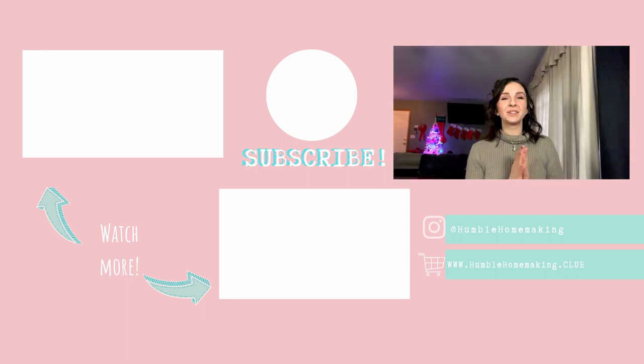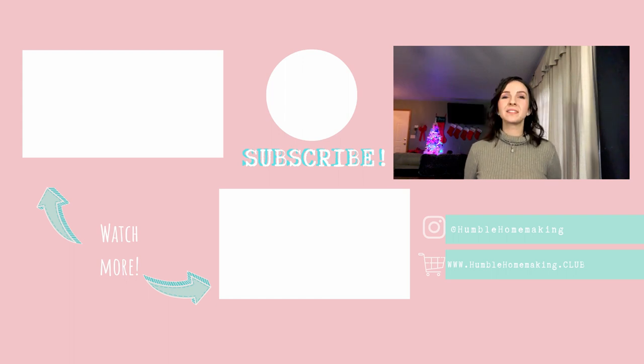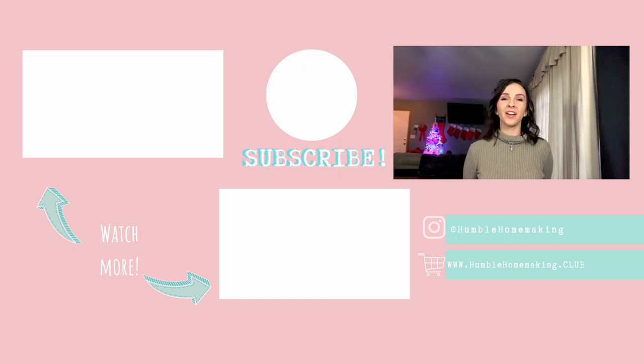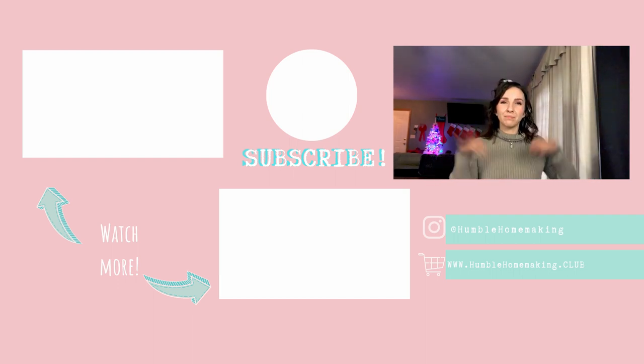That concludes the video for today. If you liked this video, please like, comment, subscribe, and share. I'm off to go make some more cookies — I'll see you next time, bye!